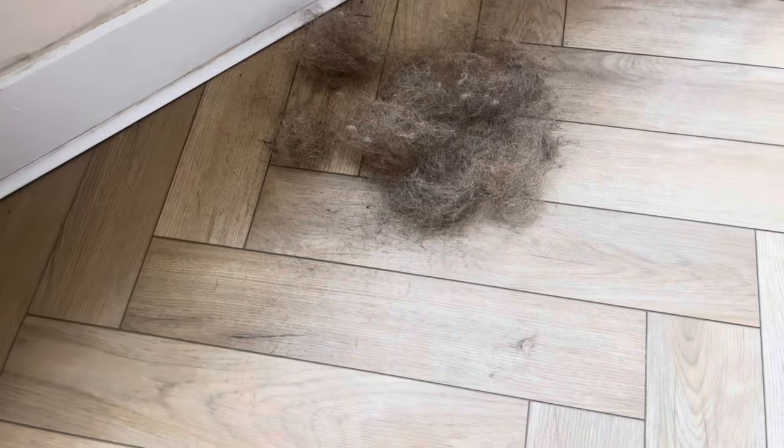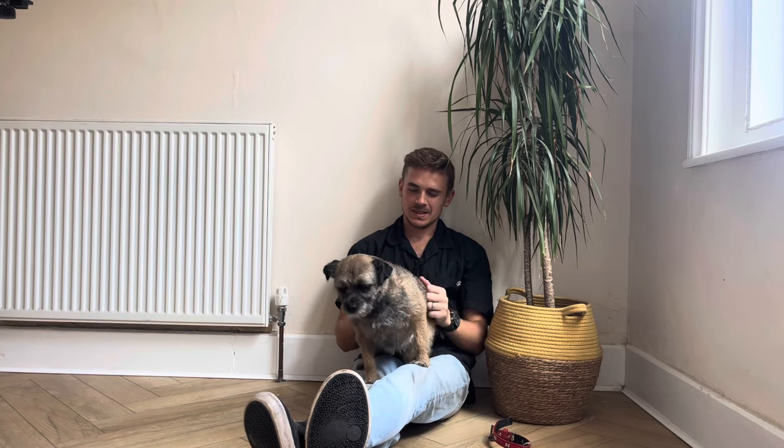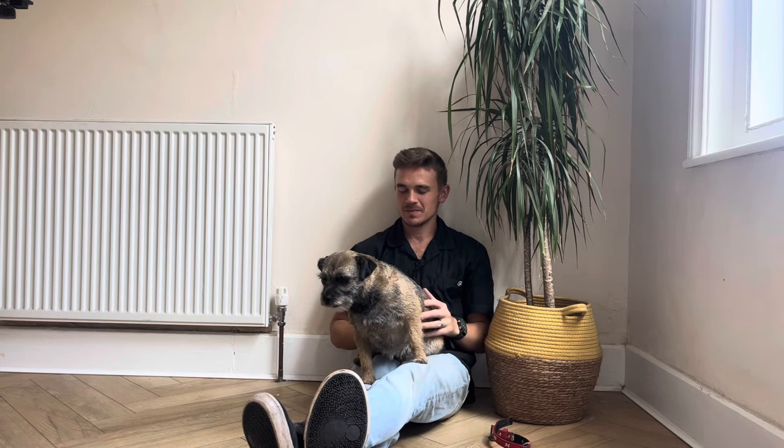I hope you've enjoyed this video. Look how much hair came out — oh my god! Anyway, I'll catch you on the next one. Thank you so much for watching, and at the end we just gave her a little bit of love to let her know — we always end with a little bit of fun.